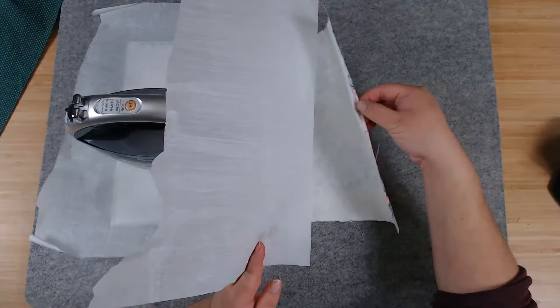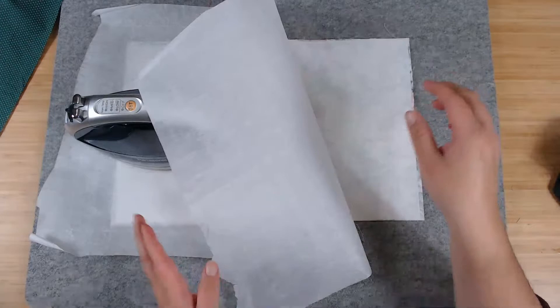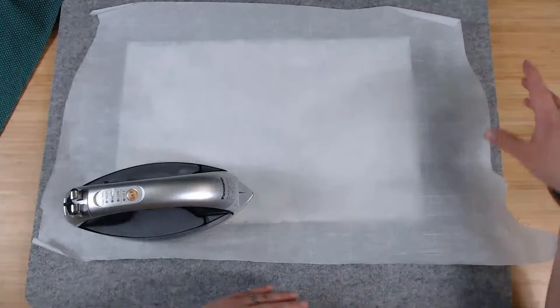You can check if it adhered by pulling the paper apart and you can see the shiny part on the fabric. There's a layer of glue now on the fabric — we basically made our fabric a big sticker.